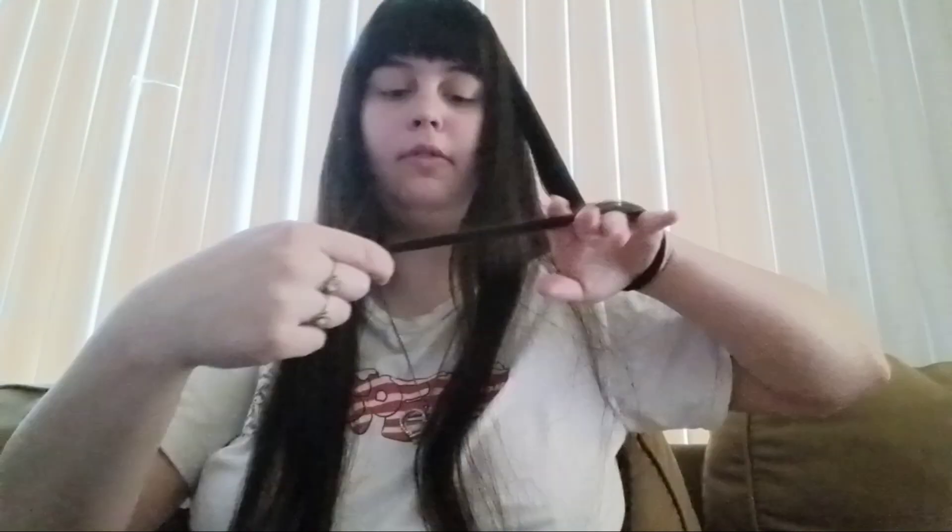I feel like it definitely does trim my hair — obviously it does because there's a whole bunch of hair in here. Let's see if I can keep on doing this.